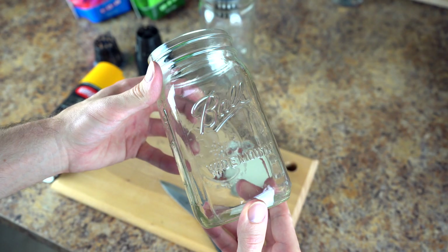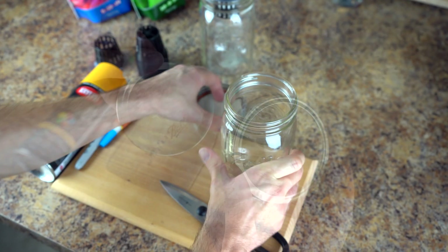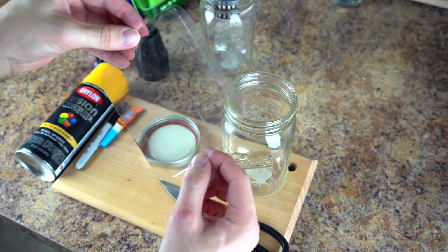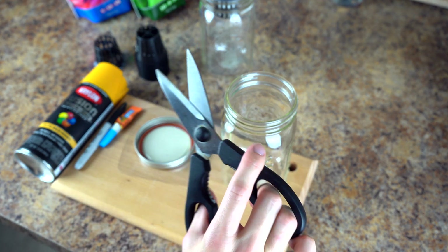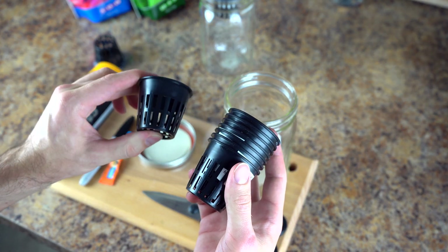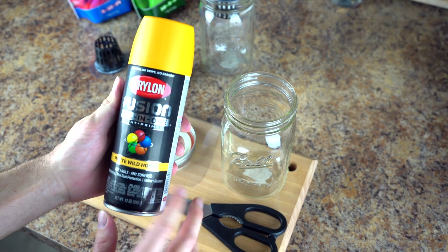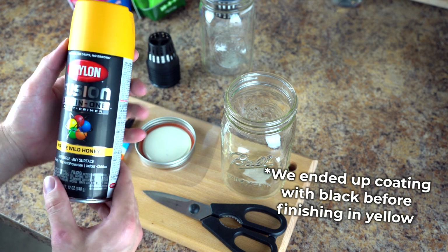First, you'll need some wide mouth ball jars — I'm using full quart size wide mouth ball jars. You'll need a full lid, both the seal and the ring. You'll need some spare thin plastic — I got this from a food item. You'll need some sharp scissors to cut through the plastic, and you'll need two-inch net pots, which you can get at your local nursery or online. And lastly, you'll need some sort of all-purpose spray paint. I chose a yellow color because I want it to look nice, but you could use black — that would block out more of the light.